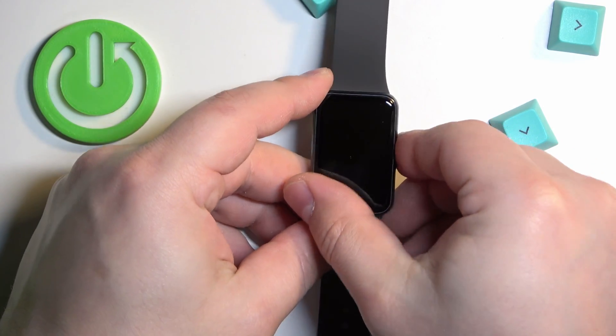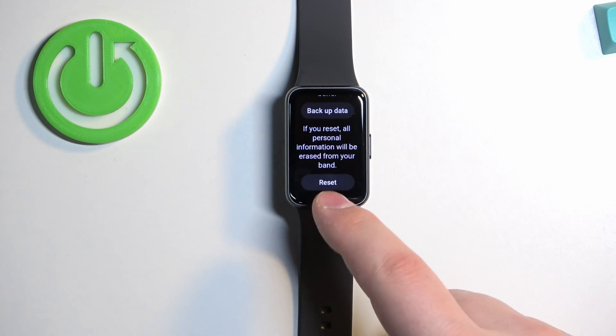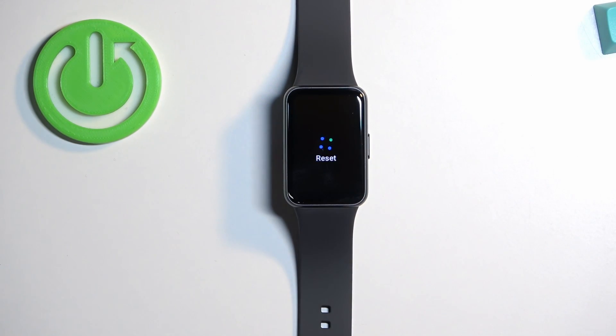To reset the watch, scroll down, tap on Reset, and wait until the process is complete.